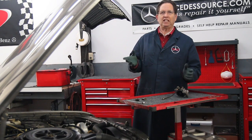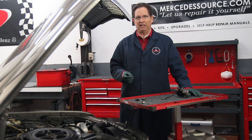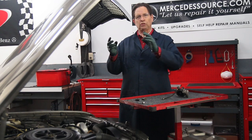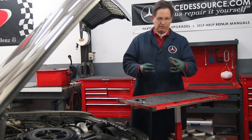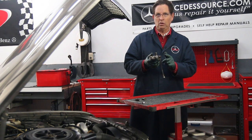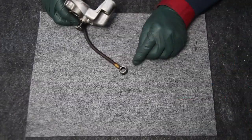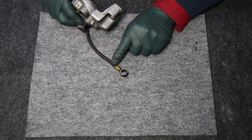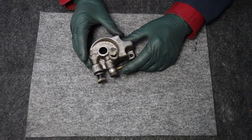That brings up the issue of dealing with banjo fittings. Banjo fittings are used throughout these older Mercedes on the fuel lines and on the transmission cooler lines. It allows you to direct the position of the hose and then tighten the fitting down. This is a typical fuel filter housing, and I want to talk about some of the issues when dealing with these banjo fittings — particularly the aluminum sealing washers that go along with them. This is a classic banjo fitting; you could say it kind of looks like a banjo. In this case it's connected to a hard plastic hose which goes to the inlet or outlet of this diesel fuel filter housing.